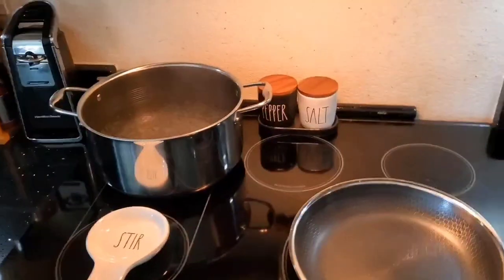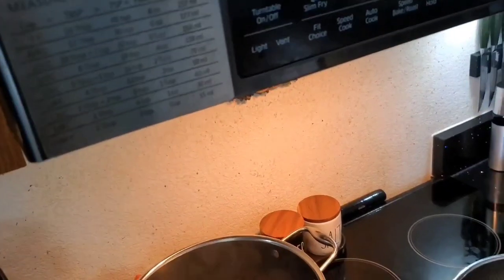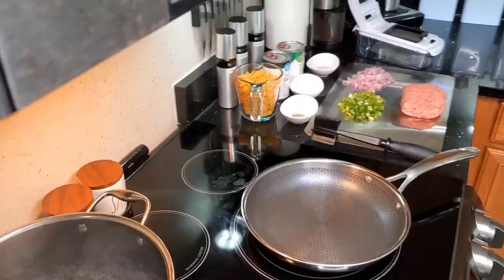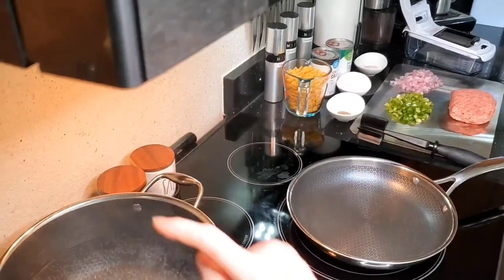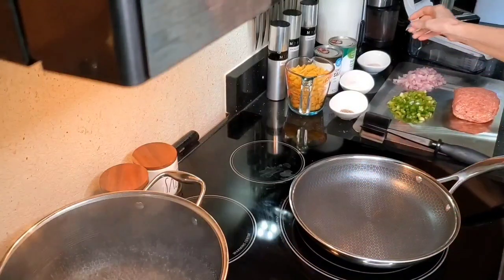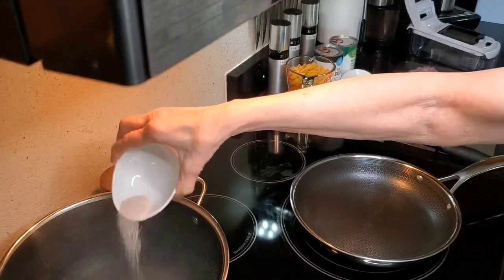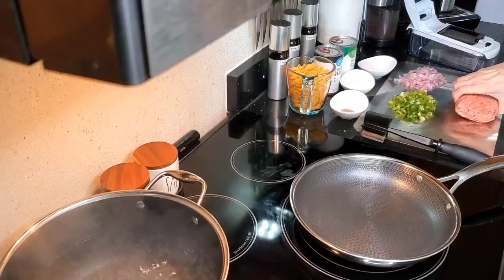Now I'm going to move you over here so you can see everything go in and be cooked. I forgot to turn my light on — there we go, now we can see everything. I've got the water already started on the pasta, so we're going to add half of this salt to that water. And we're going to start browning up our hamburger meat.